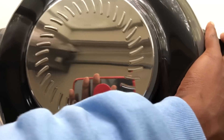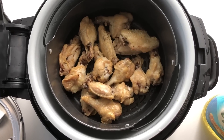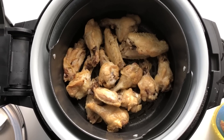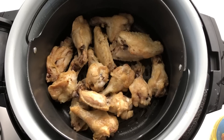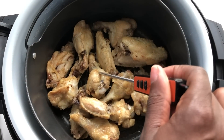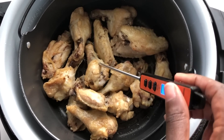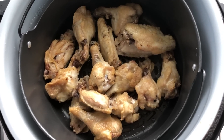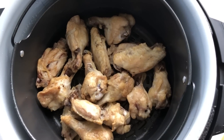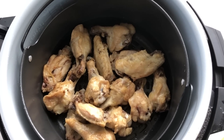Opening it up — wow, those are looking pretty! I want to make sure they're done before taking them out. I followed the timing directions from the book, so I grabbed my thermometer to check. Yeah, these are definitely done. I'm going to go ahead and touch them to feel how crispy they are — they're not super duper crispy, but I'll go ahead and toss them in the sauce anyway.